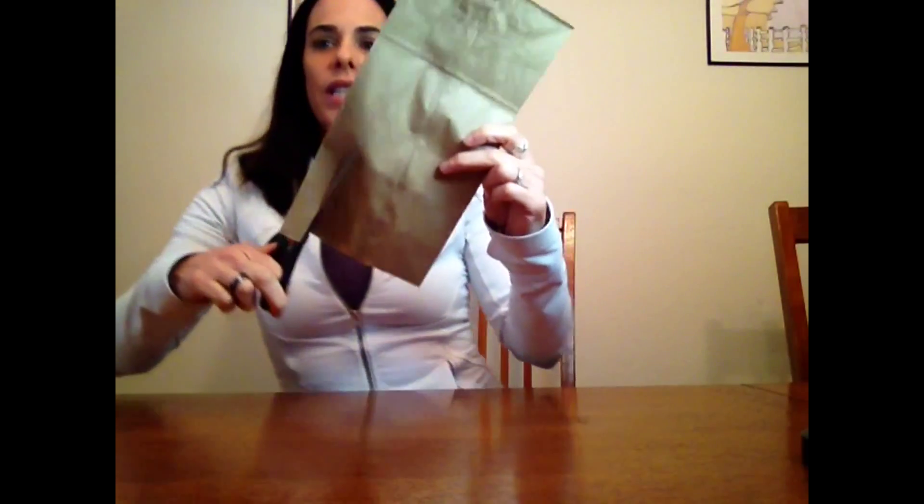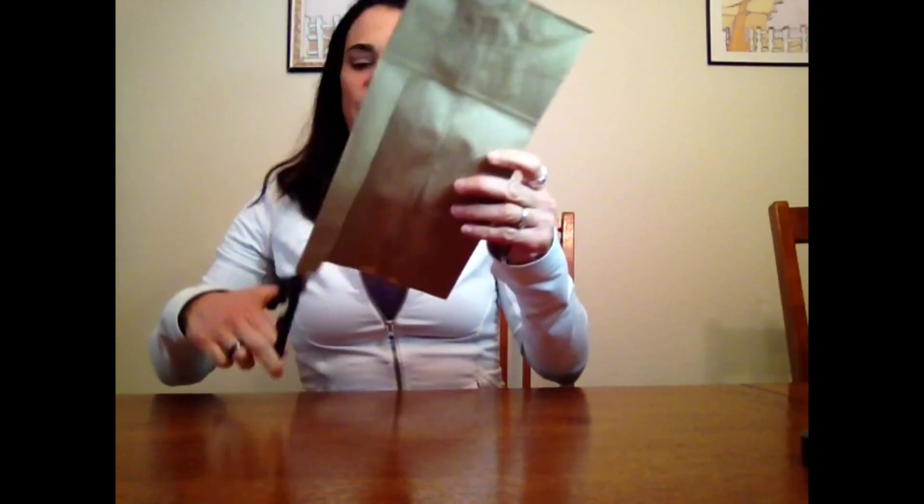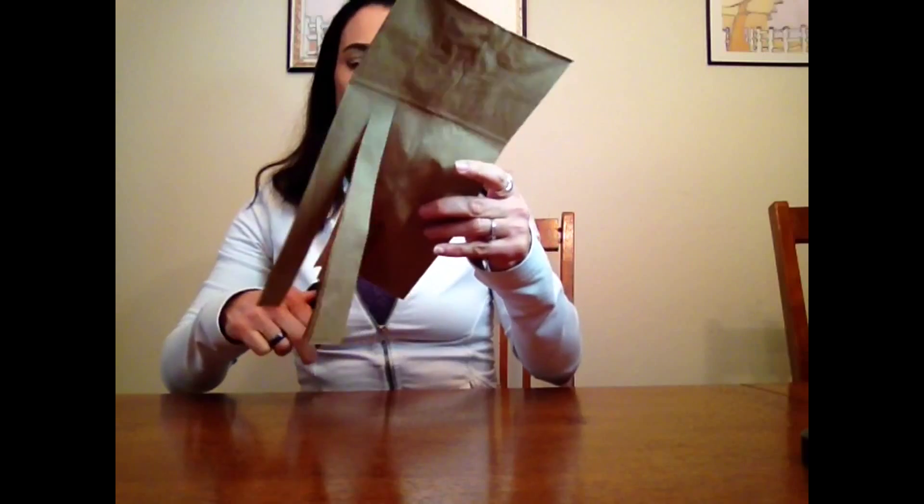First, what we're going to do is cut strips from all the way to this line here — from the opening of the bag to the line. They don't have to be any specific size or even particularly straight. I'll just cut those lines right up there.